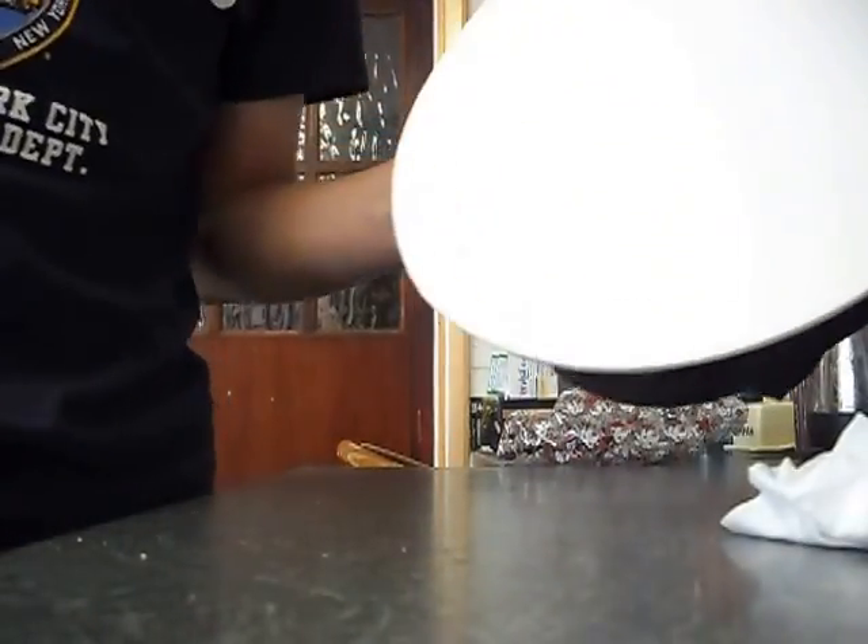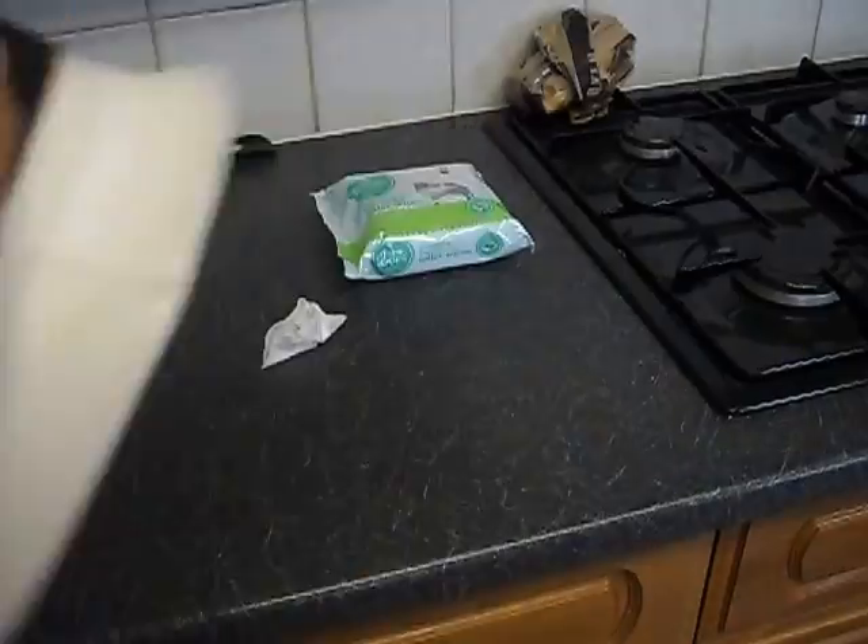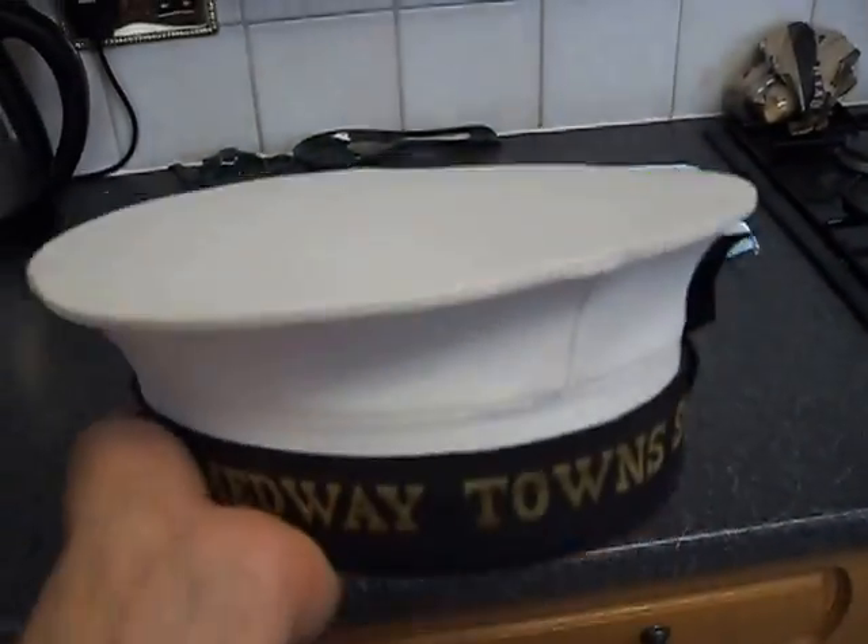The cap cover, the top of the cap, will be very wet still from where you just used the wipes. Just wave it in and out — use your hand, wave the cap around for a few minutes and it will dry and it will look all nice and clean.